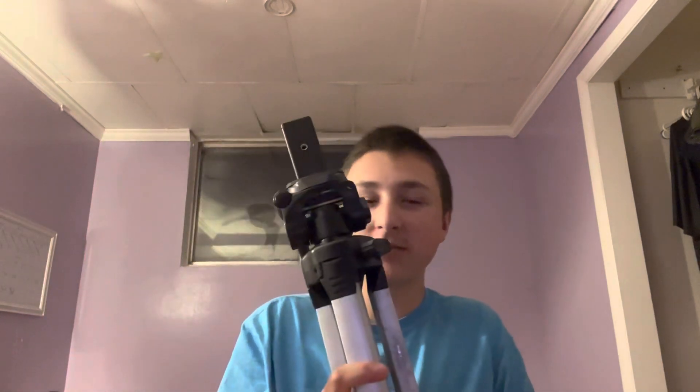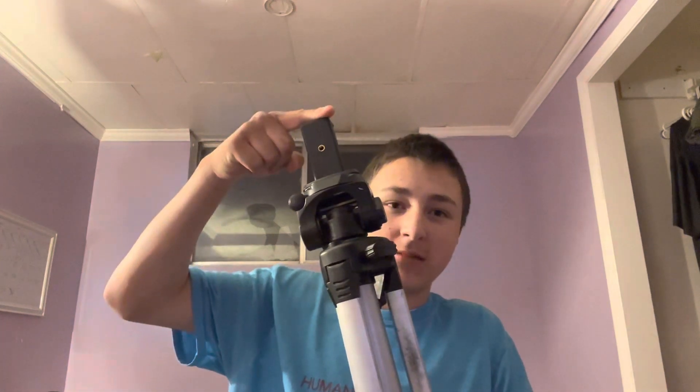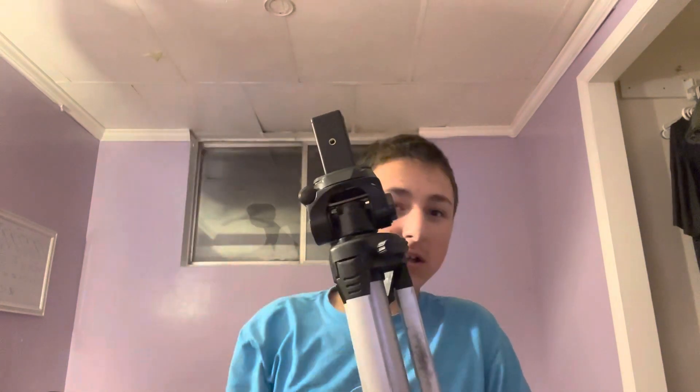Hey guys, welcome back to another video. Today we're gonna be talking about this tripod — it's very great. There's gonna be some more new videos from me. I got this tripod from a yard sale, and it didn't have this phone thing on it. I had it at my grandma's, so I took the one from the yard sale off this one and put a new one on. It's working pretty well.